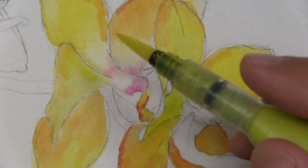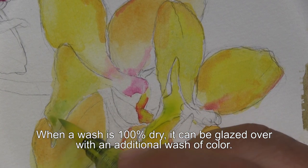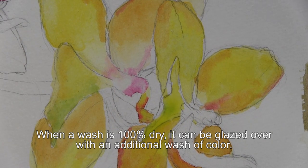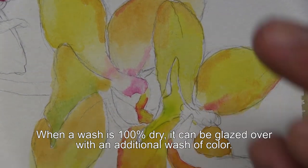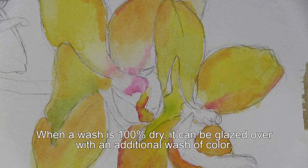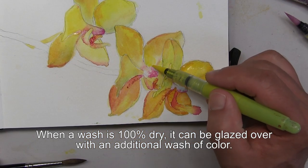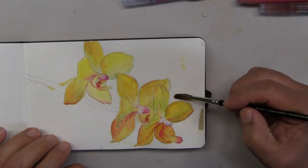This petal is dry now, and I'd like to just adjust the greenish hue there. Once a wash is dry, that's when you can continue to enrich it. The rule is: paint wet into wet, or allow your washes to dry completely and then rework them with plain water and a little bit of green. Time to enrich this tone. This is what you can do with watercolor — you can glaze all the areas once they're dry.